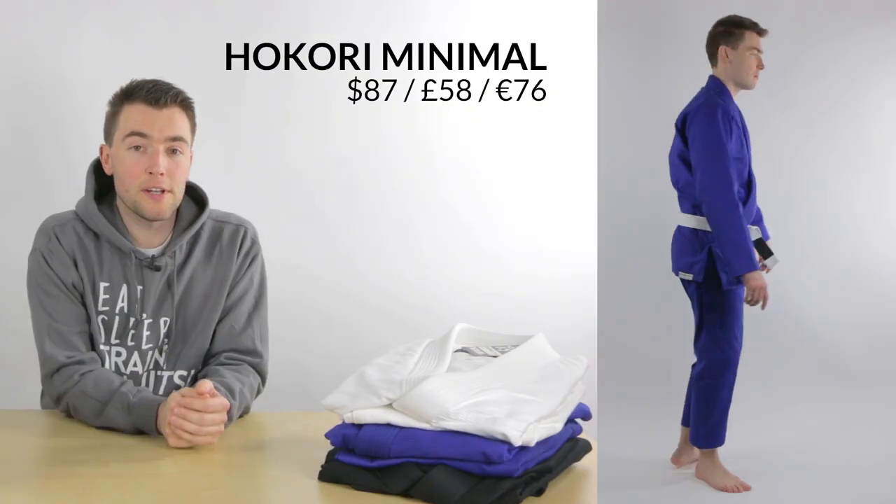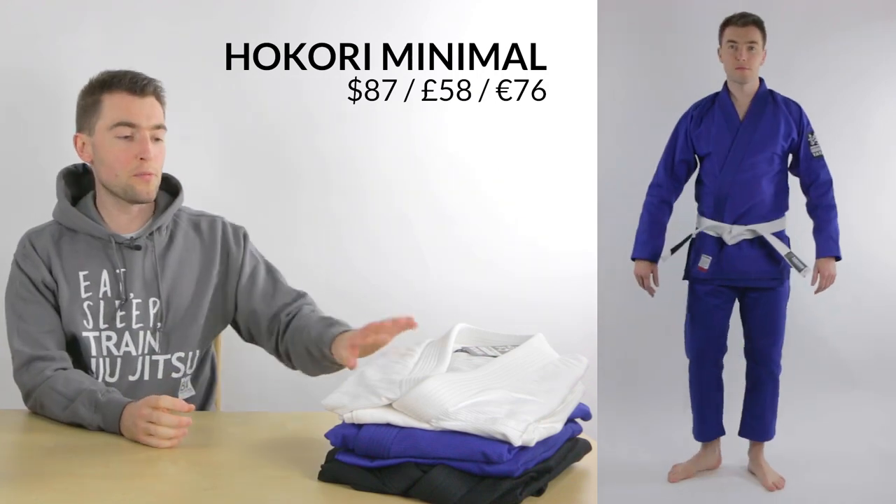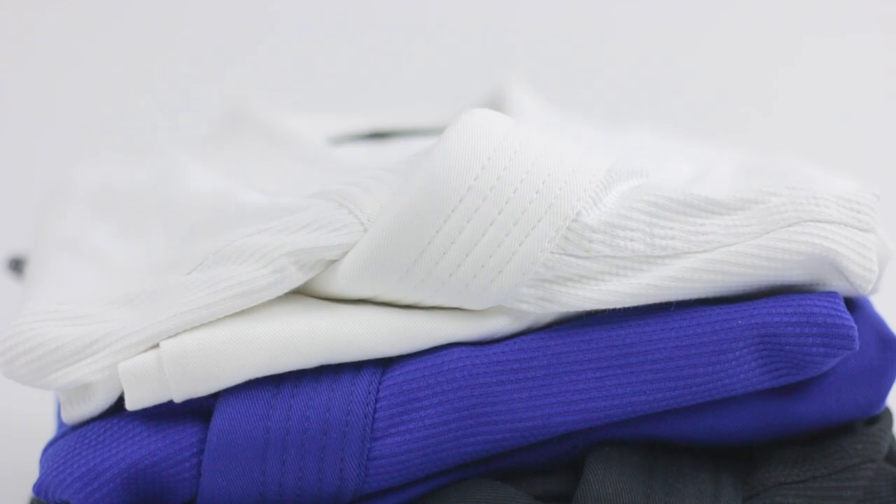Then over here we have the Hokori, which came out at the end of 2017 and has a super clean design with minimal patching. It's currently one of the cheapest gis that Tatami has — even cheaper than the Nova. The only difference is that the Nova comes with a free white belt.